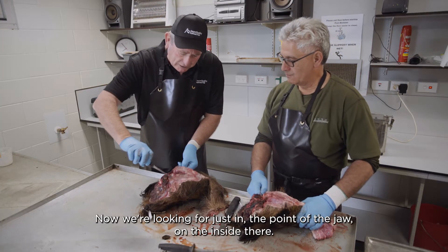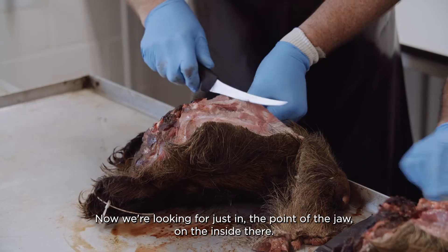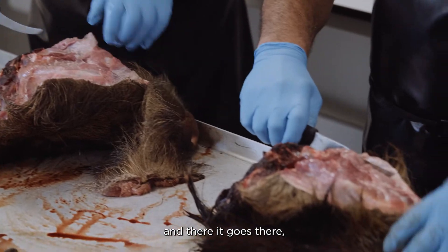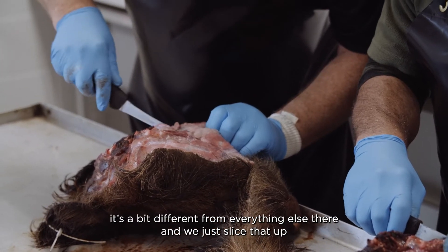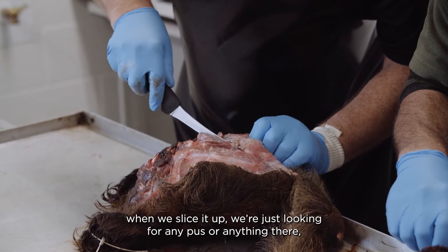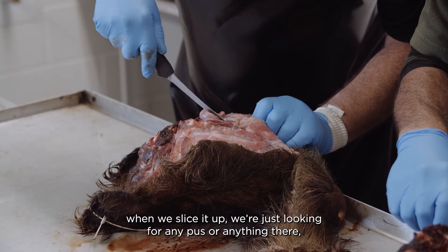Now we're looking just at the point of the jaw on the inside — you're looking for a gland in there. And there it is. Just note the consistency of the gland; it's a bit different from everything else. We just slice it up, and we're looking for any pus or anything in there.